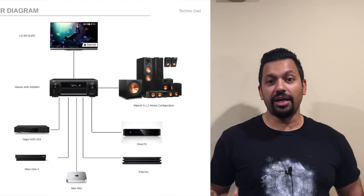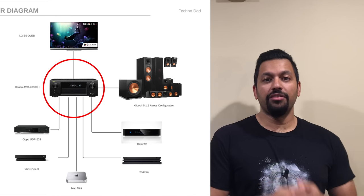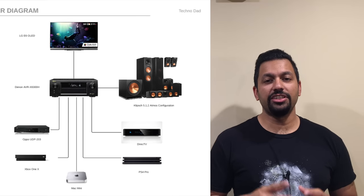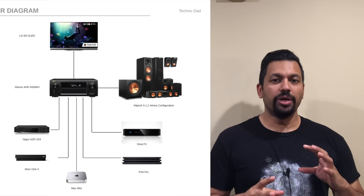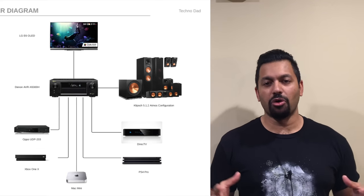Let me show you a little diagram here to help illustrate the situation. In this diagram, I've used my setup with pictures of everything I have. I have a Denon AVR-X6300H — it's an 11-channel AV receiver, so it can process and power 11 speakers altogether for a 7.2.4 Dolby Atmos configuration. If you're new and don't know what those numbers mean — 5.1, 5.1.2, 7.2.4 — I'll put a link to a card that'll take you to a video I made that explains all that.